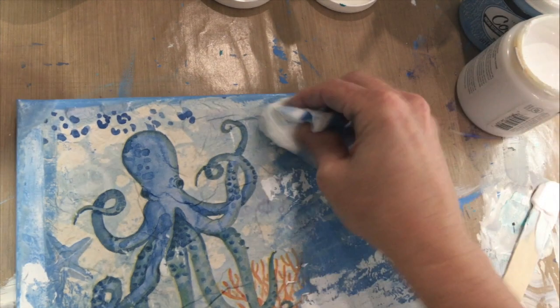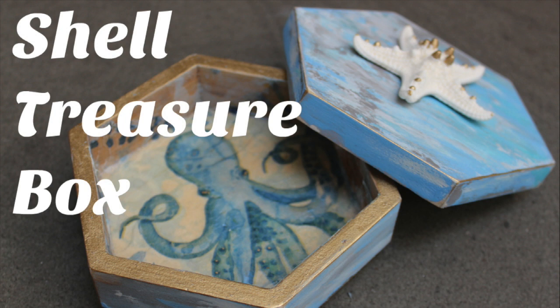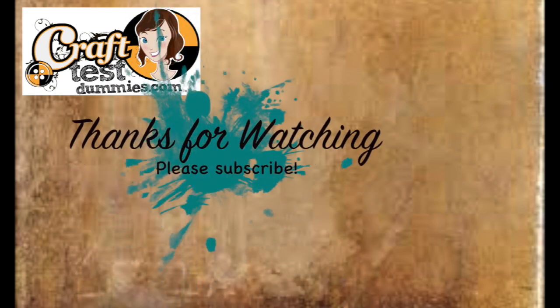I'm just going to show you a little sneak peek of a canvas project I'm working on. In the meantime, go check out the shell treasure box — there's a nice video and blog post on that. Thank you so much for watching. I hope you enjoyed this overview and demo of the coastal texture paint. Please like, subscribe, leave me a comment, and as always, have a crafty day!